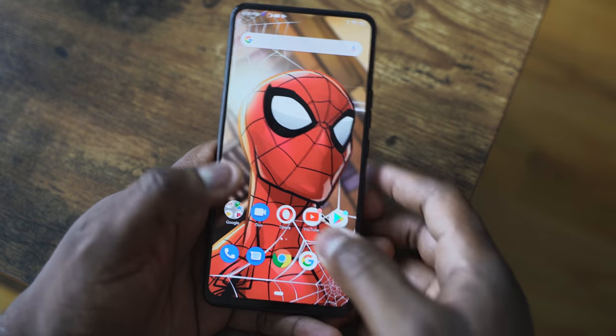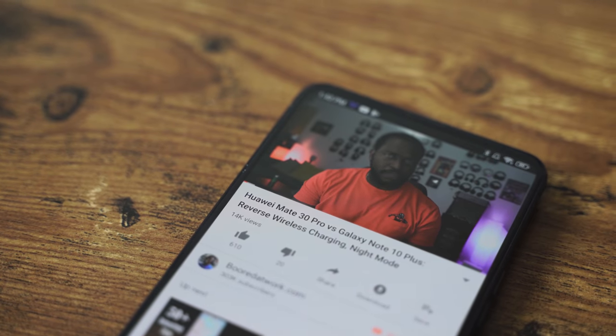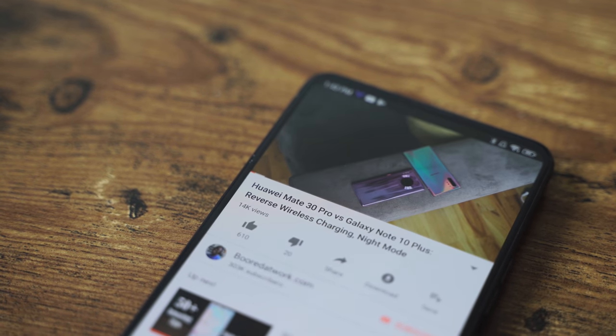So what do you get with gaming? Like I said, MediaTek's P70 processor, 4 gigs of RAM. How does Call of Duty Mobile handle? The game that we all want to see. Let's go ahead and check it out.